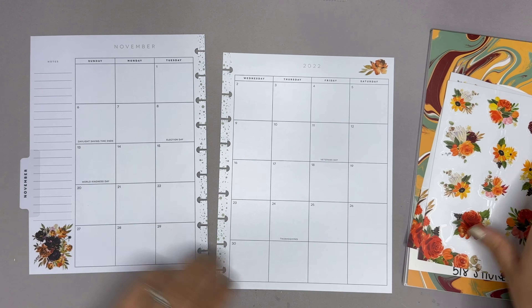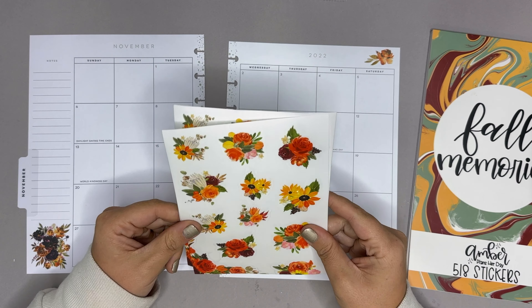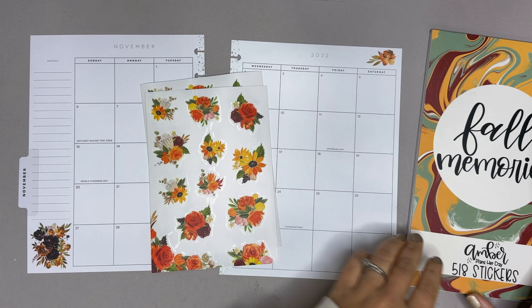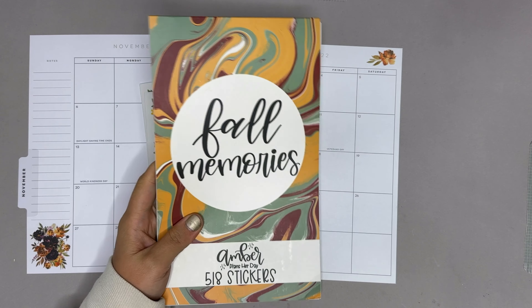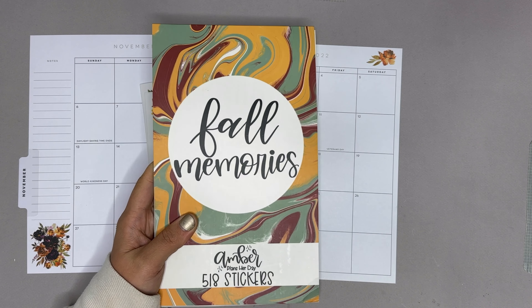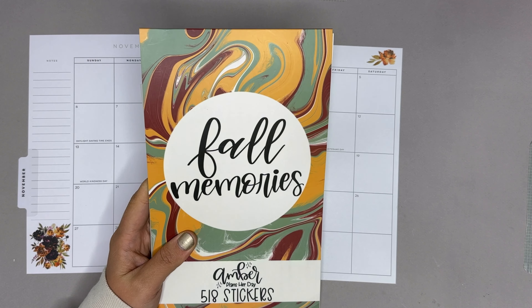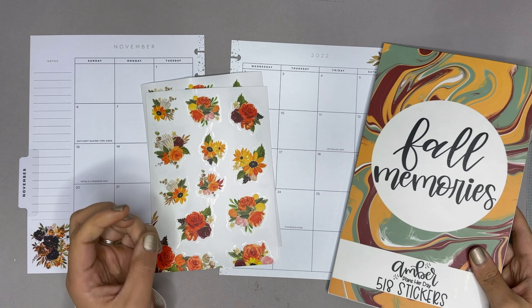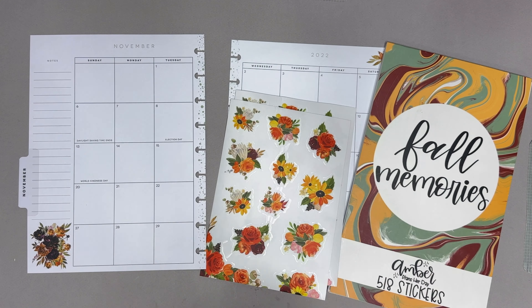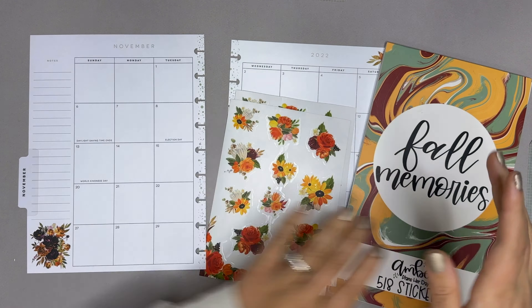We have fall florals which are available on my website amberplansforday.com, and then I also have fall memories which is also available on my website. This is running very low on stock, less than 30 available, so definitely check that out if that is something that you want to grab. We're gonna be using the Thanksgiving stickers in here — I think they're so fun.